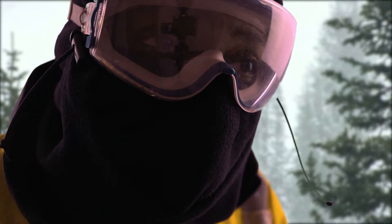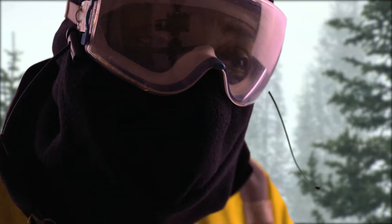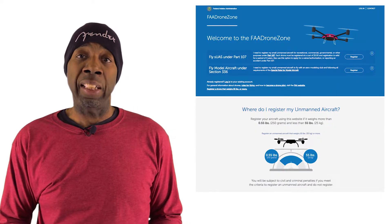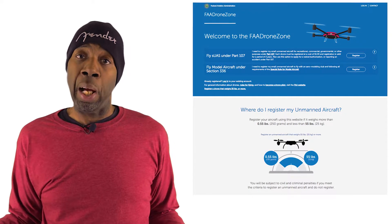But your friend reminds you that you have to register with the FAA and put the number on your drone. You register with the FAA, you get your number, but how do you put it on your drone? What are your options?